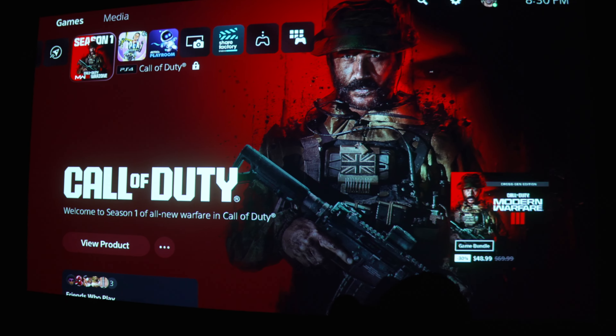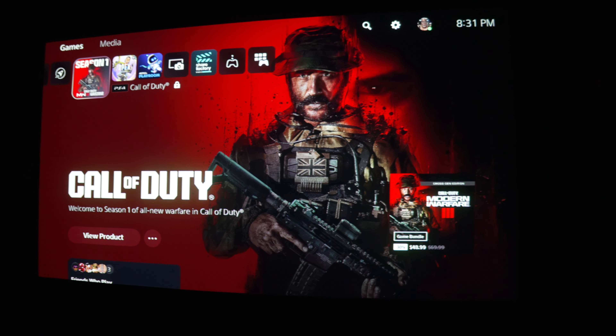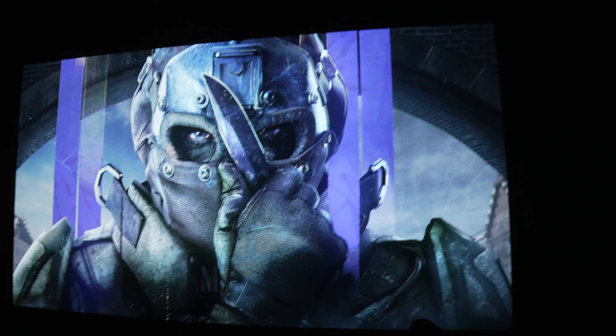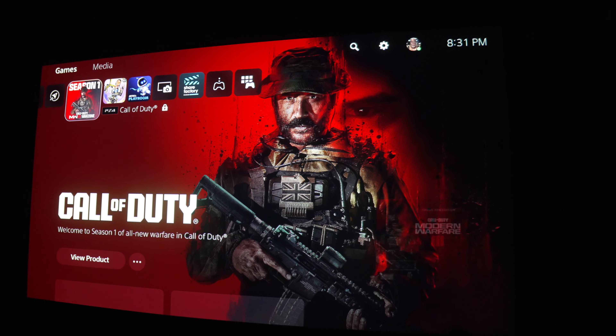Now let's turn the light off and play something. This is how it looks — the image is real nice and sharp, even though that bulb was only 40 bucks.